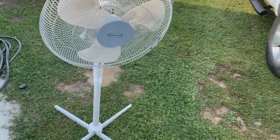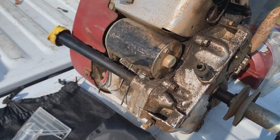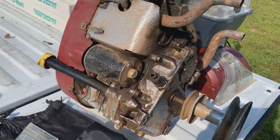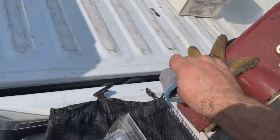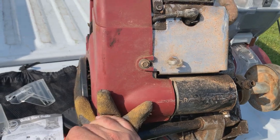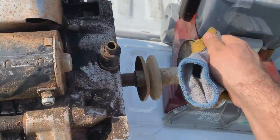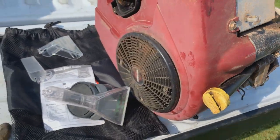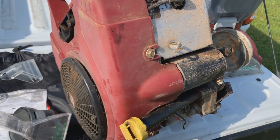I found a Briggs and Stratton twin engine off of a Craftsman. The deck was still there and so was the hood but I didn't bother picking those up — all I took was the engine, the mounting bracket, and the exhaust which is in my scrap pile. I don't know what's wrong with it — I haven't even checked if it turns or not. It's probably seized up, but I figured this would make an interesting teardown video and it still has a bunch of good parts to list on eBay.